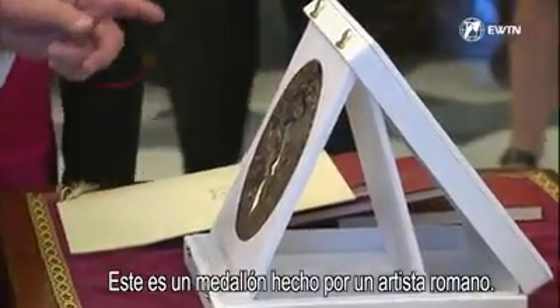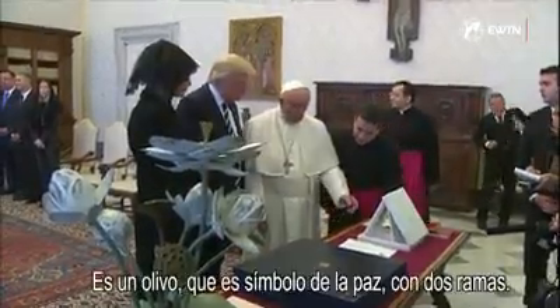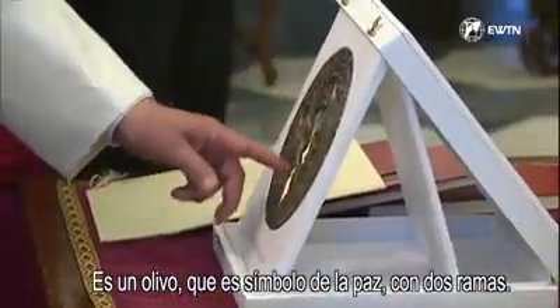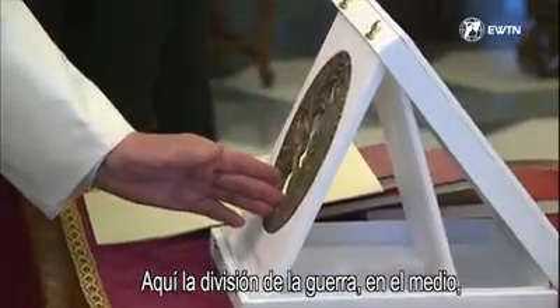This is a Roman artwork made by a Roman artist. It's the Olivo Labyrinth, which is a symbol with two branches. There's a vision of a wall in the middle.